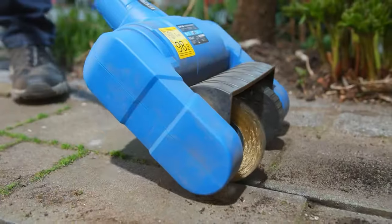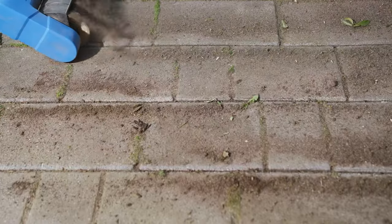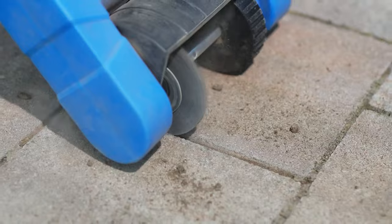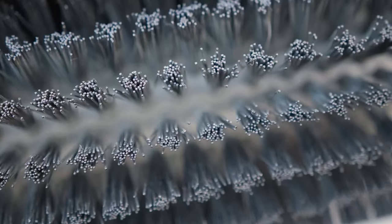This electric brush works quickly and efficiently in removing weeds, moss, and dirt on pavement, patios, paving stones, and yard driveways. A versatile brush — not only can it clean gravel, it's also suitable for wooden surfaces and joints.